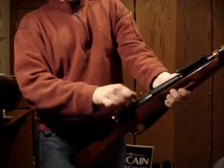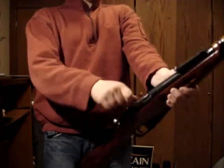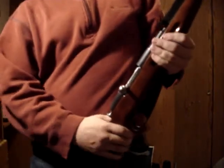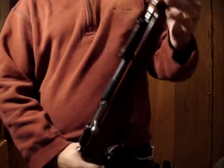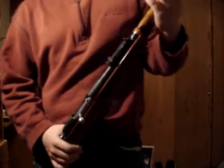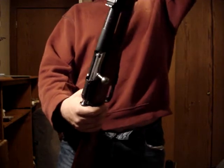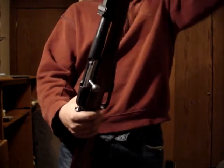Now I'll go over the M91/30. Very same bolt design — they're completely 100% interchangeable. I forgot to mention: they both take stripper clips, five-round stripper clips, and they both fire the 7.62x54 rimmed cartridge.